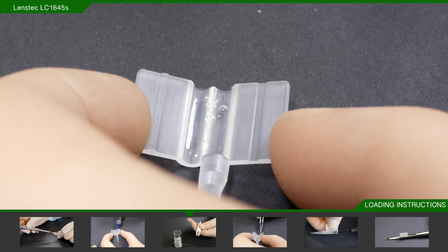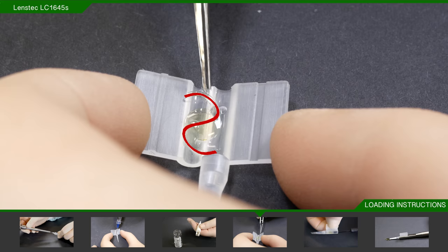Take the cartridge and hold it either between your thumb and second finger with the tip facing your palm, or hold the cartridge flaps between your thumb and first finger on a flat stable surface, such as the scrub table. At this point, be careful not to fold the flaps back too far.